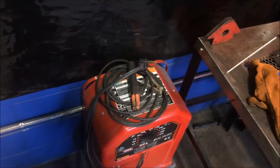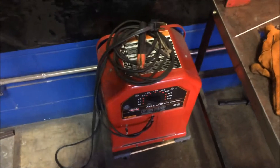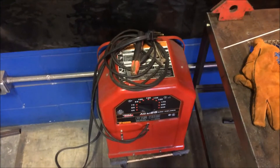Hi, this is Clifford Bellamy here at Jones Technical Institute in Jacksonville, Florida. Today I'm going to give a brief overview of how to stick weld with an arc welder.